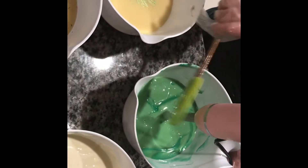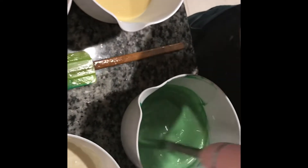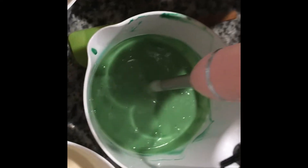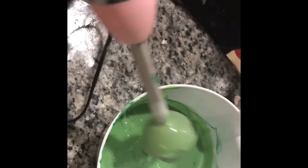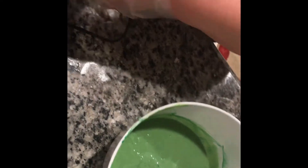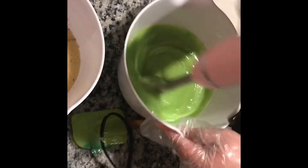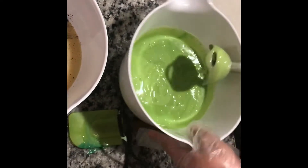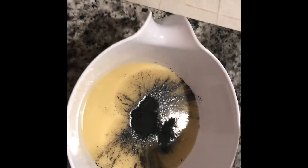That just might be my favorite color. The green? Yeah. It always turns out like a khaki green, but when it hardens it's always a nice bright green and I love it. Okay, Lettuce Entertain You. And Black — we'll see how this works.